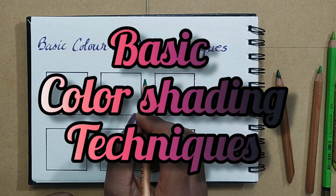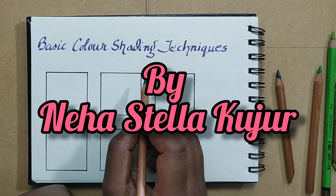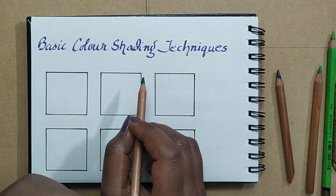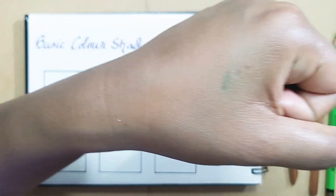Hi everyone, today I'm going to teach you basic color shading techniques, or you can say color mixing techniques. Before starting, you should know the three basic tones of shading — light, middle, and dark tones.